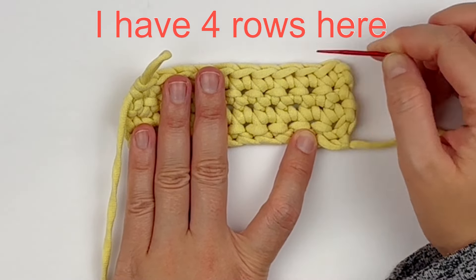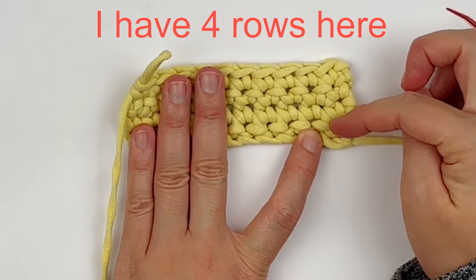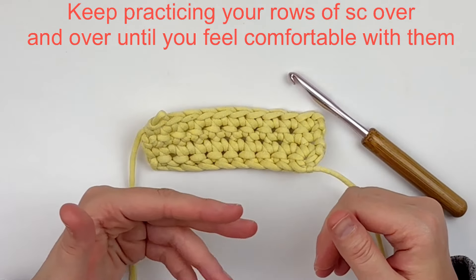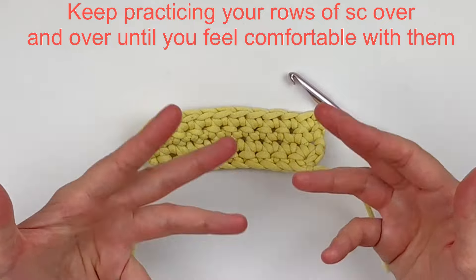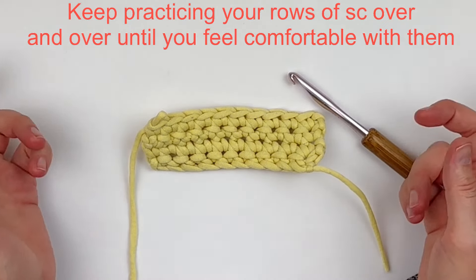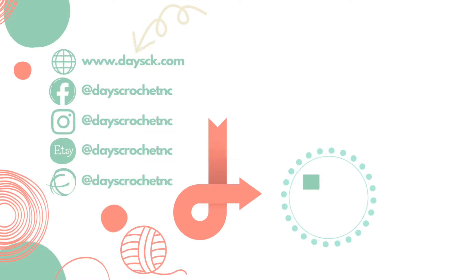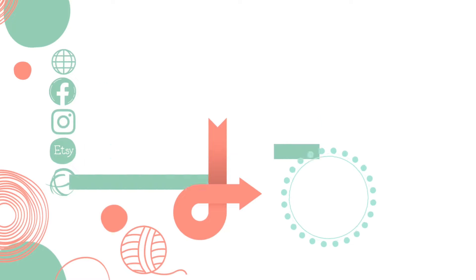Keep practicing your rows of single crochet over and over until you feel comfortable, and then you will be ready to move on to the next lesson. Stay tuned for lesson six where I teach you how to half double crochet. I hope you enjoyed this lesson — if you did, please give it a thumbs up and subscribe to my YouTube channel. Thank you so much for watching.